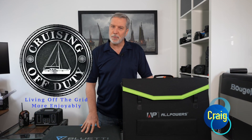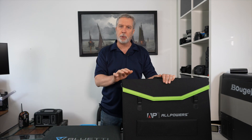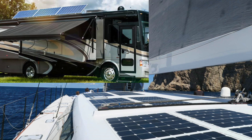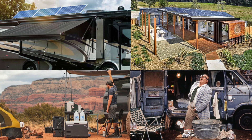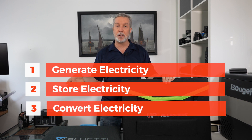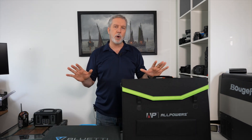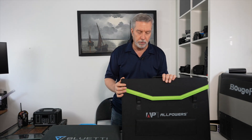Good day and welcome back to Cruising Off Duty, I am Craig. If you've been watching the channel recently, you know I've been doing a lot of reviews of products that help you live off the grid more comfortably for longer. Whether you're a sailor, an RV-er, or a camper living in a van, a little cabin in the outback — no matter what, you need products that help you produce energy, store energy, convert it, and use it efficiently. The first stage is of course how to produce energy, and the most common way is solar panels.